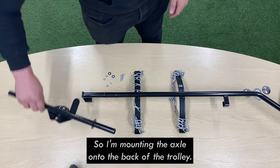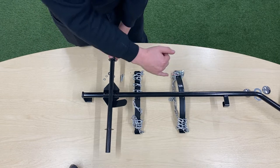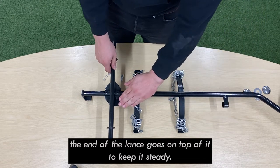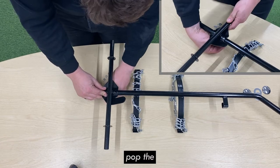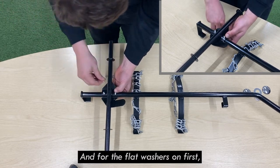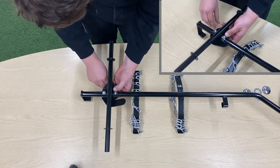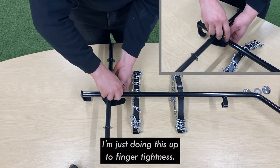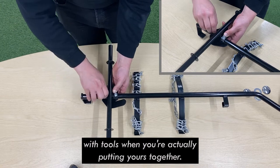I'm mounting the axle onto the back of the trolley. You want to orient the axle so you've got the metal bit pointing upwards — the purpose of this is to hold the lance in place in the transport position, with the end of the lance going on top to keep it steady. Line that up with the bolt holes, pop your screws through, then put the flat washers on first, then the spring washers, and finally the nuts. I'm just doing these up to finger tightness, but I recommend tightening these up with tools when you put yours together.